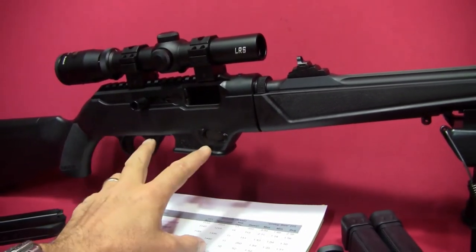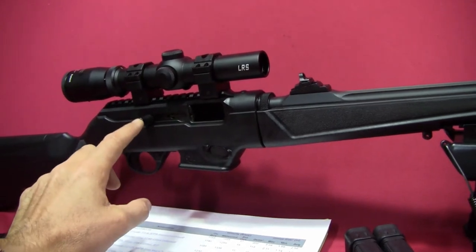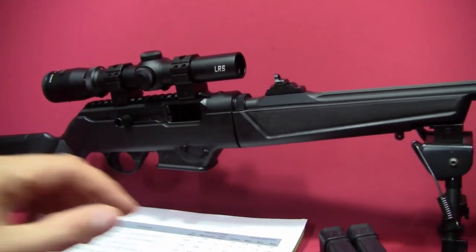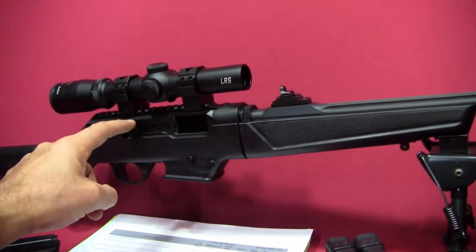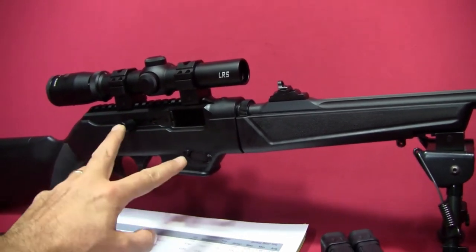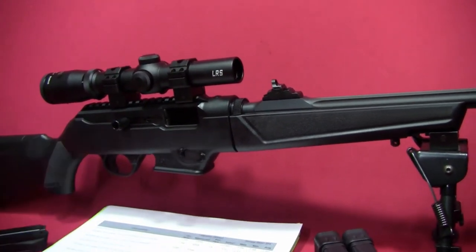A couple of other pros are its ambidextrous features with the bolt charging handle and the mag release. I think a lot of people might end up switching the bolt handle to the left-hand side for their preferred configuration. Right now I have it in its standard configuration, but at some point I may switch it to the other side.